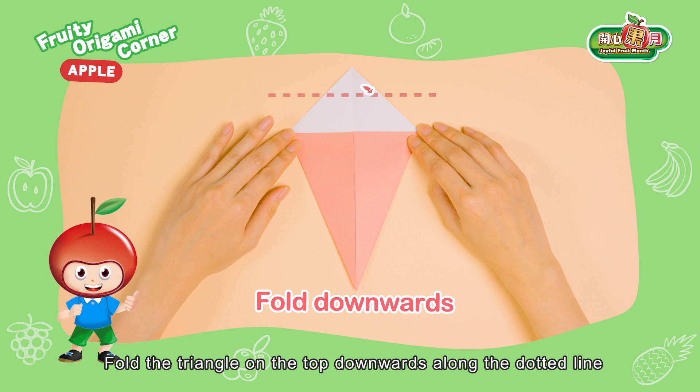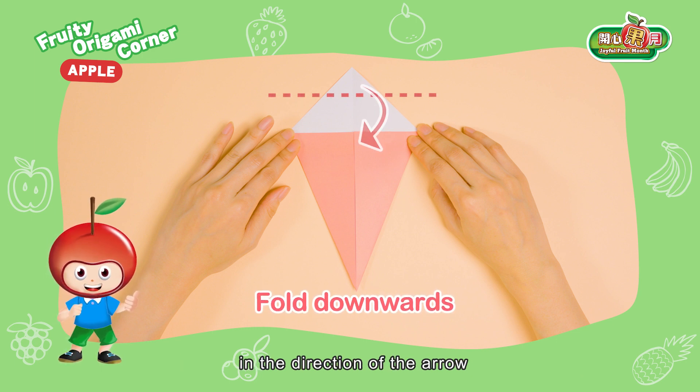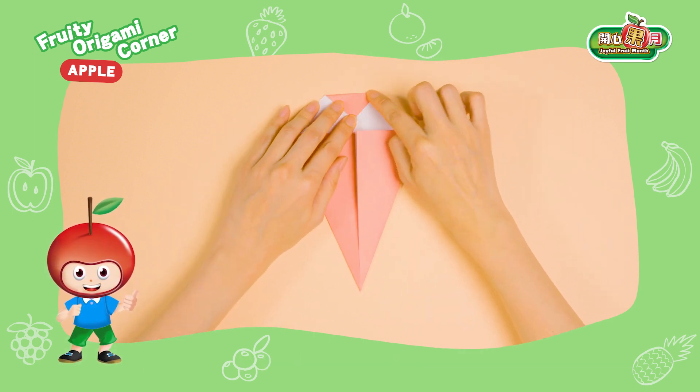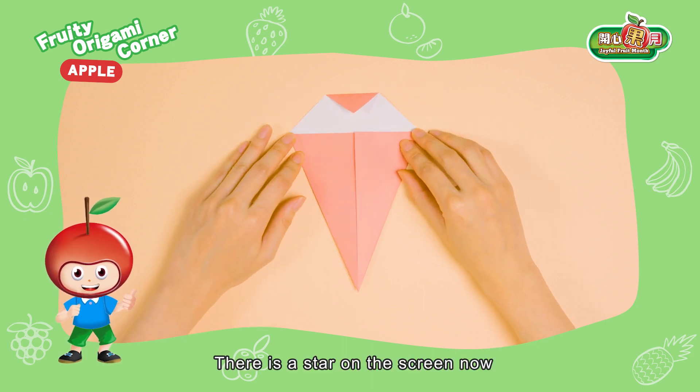Fold the triangle on the top downwards along the dotted line in the direction of the arrow. There is a star on the screen now.